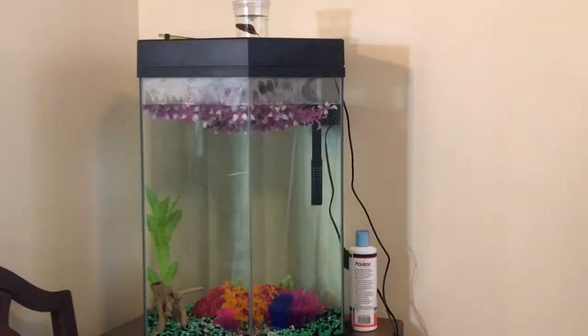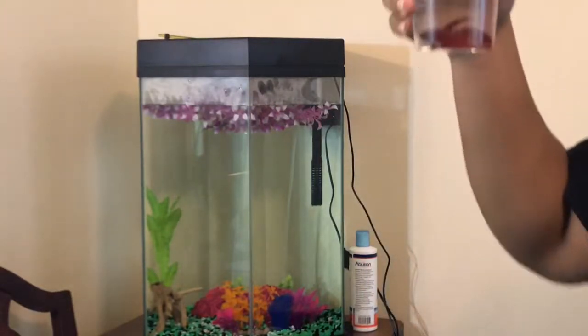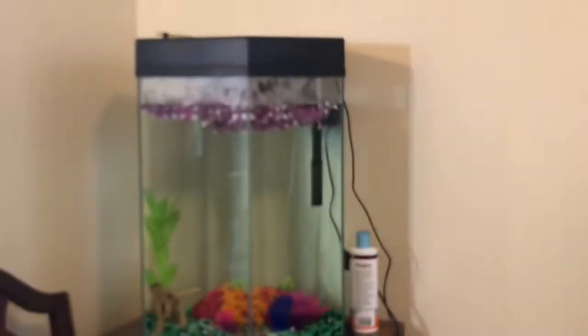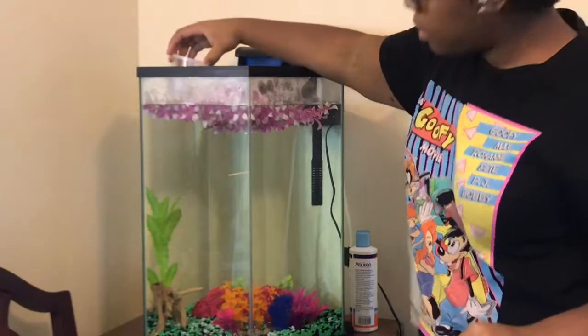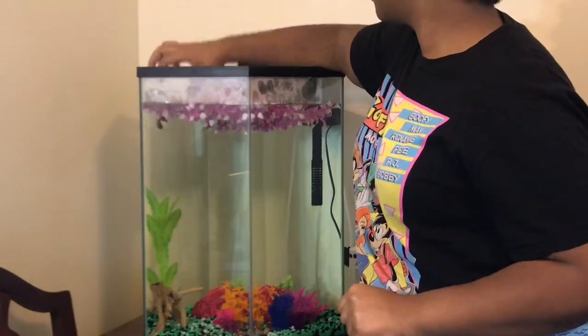Alright you guys, I'm ready to add my serpae tetras and guppy. Up top is my red betta — he's looking right at the camera like 'what's up guys, I'm red betta number one.' Alright, let's get started. Put Mr. Betta right there, he's gonna float. I put it in a corner.